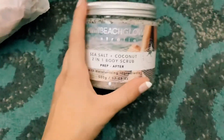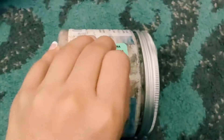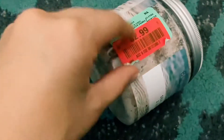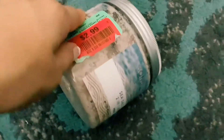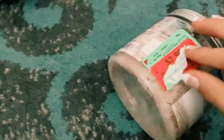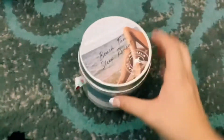The next thing I got from Burlington is this really cute body scrub — it's sea salt and coconut, and it's a two-in-one. It's really nice and it was on sale for only two ninety-nine. I was curious about the original price, so I tried to take the tag off. The original price was five ninety-nine, so I got it for two ninety-nine — a really good deal.